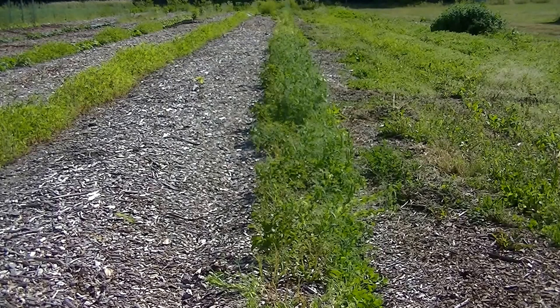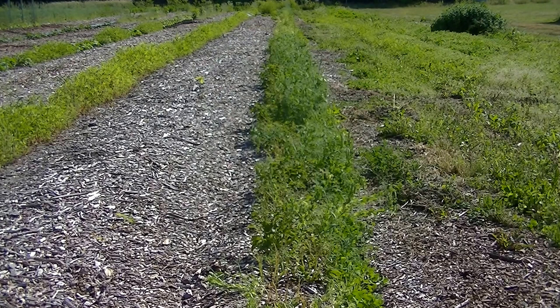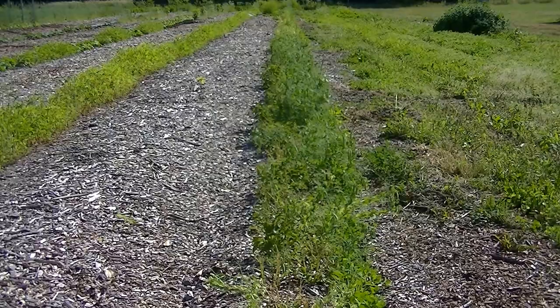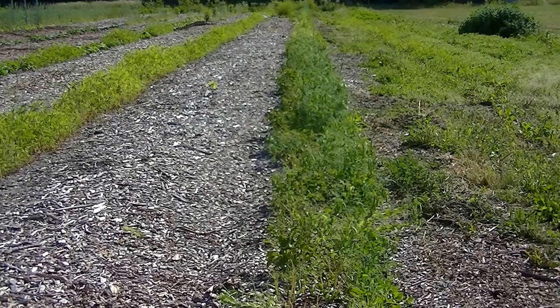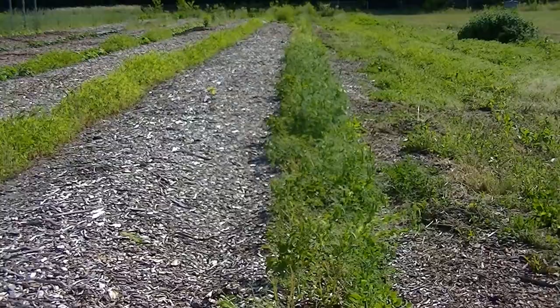Hello, this is Mark from IMNJ Organic, and welcome to our 60-day update on our potatoes being grown in the back to Eden style in wood chips versus fall leaves. The variety is dark red Norland potato — a red potato and an early variety. They were both planted on the same date in a 300-foot row in wood chips and also in leaves, which I'll show you later. Let's start with the wood chips, the back to Eden method.